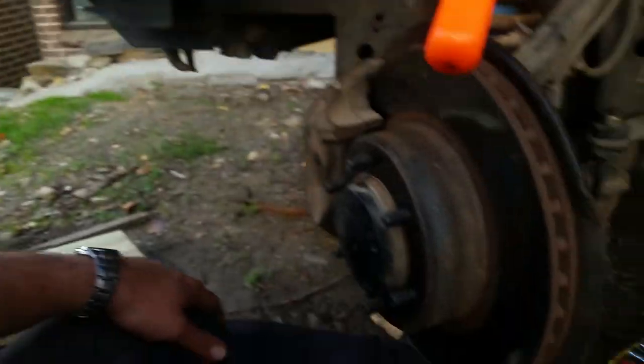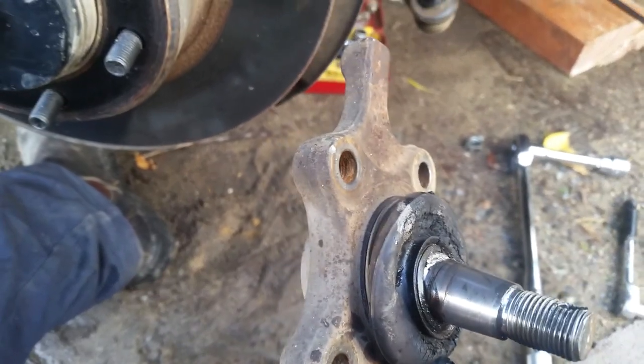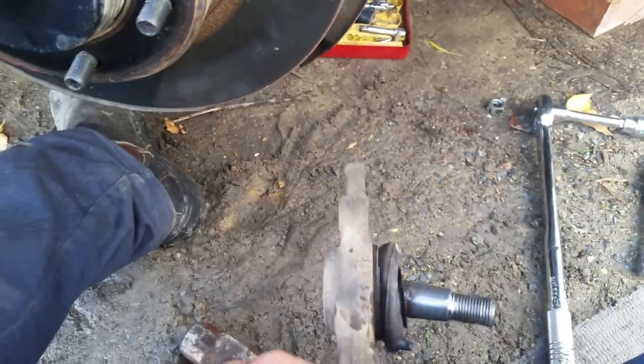Once you've done everything — I've actually pulled it out now — all you do is get your pry bar and put it in between the coil and the upper control arm and lift it up once you've undone those four bolts, then get it out. Do yourself a favor and get a ball joint puller. The driver's side came out in about half an hour but it's probably taken me about an hour total, so definitely spend the money and get a ball joint puller.